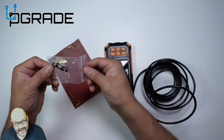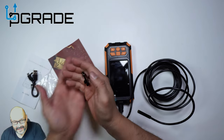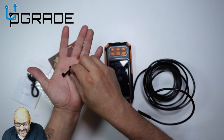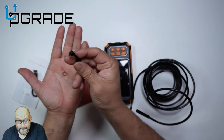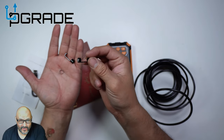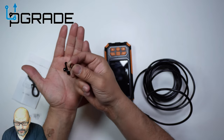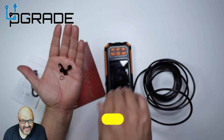They give you extra accessories, which are actually very important. These are like hooks to grab things — so if you lose a ring down your faucet or drain, you can extract it using the camera. They also include a magnet attachment that will pick up any metal piece — say you lose a screw underneath a sink or in a pipe, you can extract it with this. So you get a hook, a magnet, and a ring.